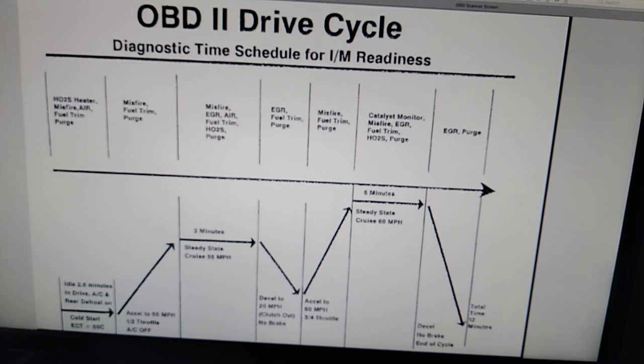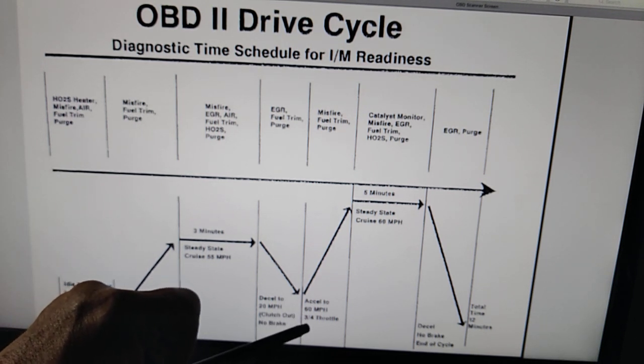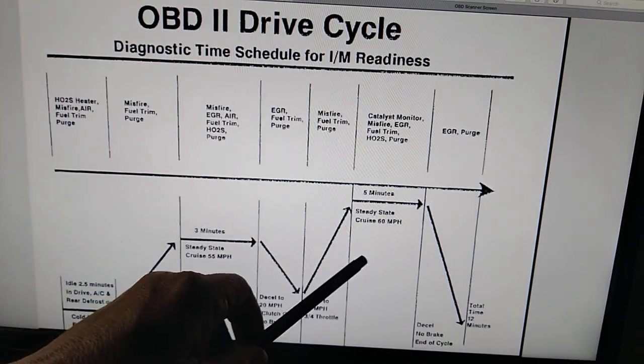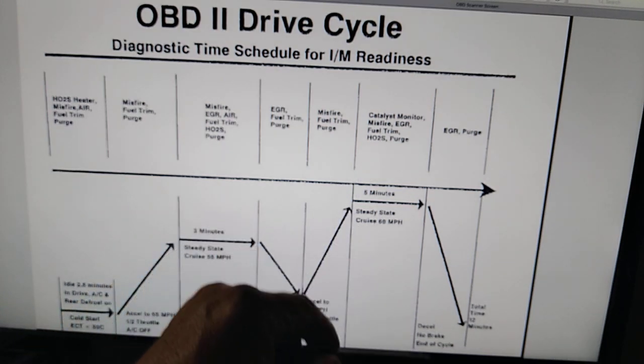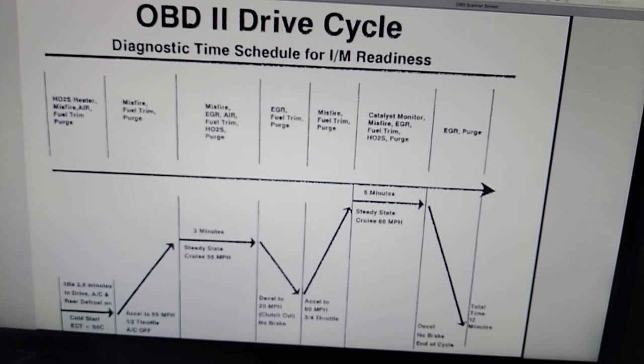I can tell you I did this six or eight times and it takes a long time for your car to slow down to 20 miles an hour without using the brakes or downshifting. Then you accelerate back to 60 miles an hour at three-quarter throttle, hold 60 miles an hour for five minutes, then decelerate again to 20 miles an hour. That is a complete drive cycle and it's supposed to reset all your monitors.